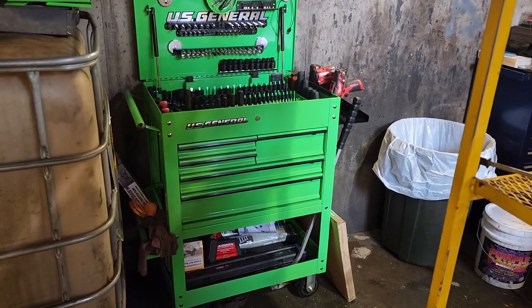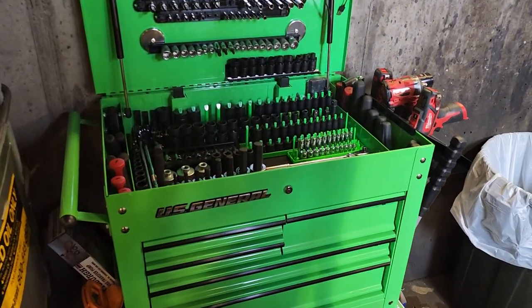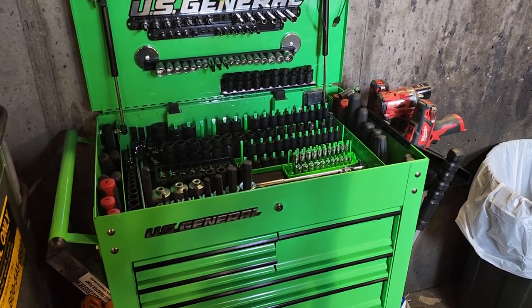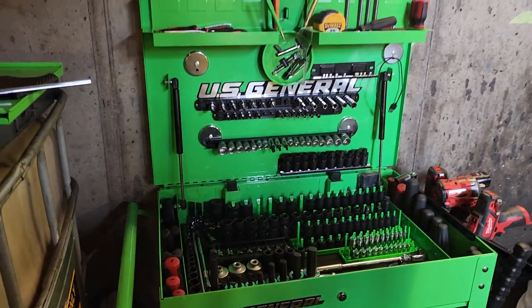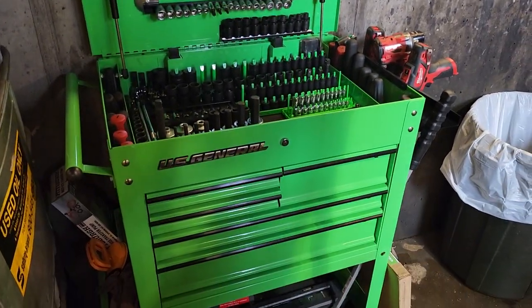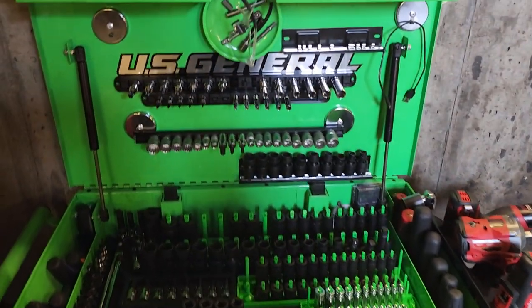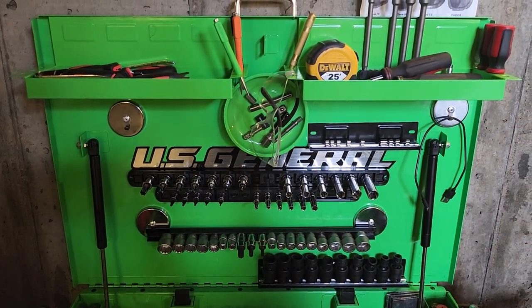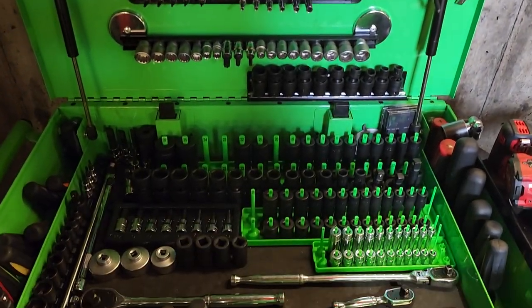What's going on guys, just wanted to give you a toolbox video for pit tech slash apprentice tech setup. I have here the US General five drawer tool cart. I primarily work on all vehicles, foreign and domestic — pretty much overall just a lube technician for multi-service vehicles.